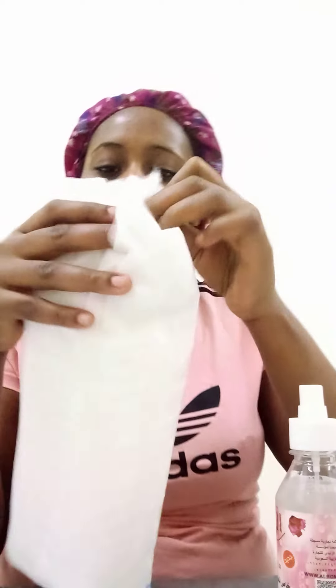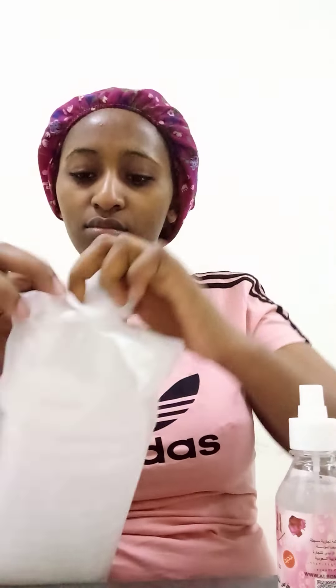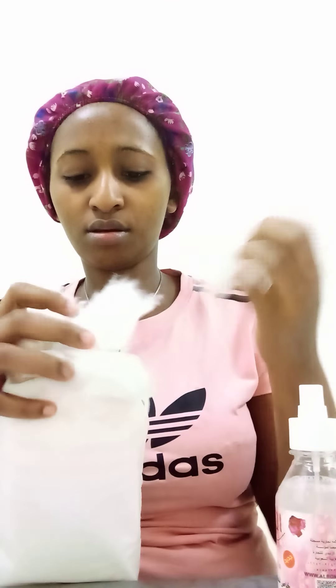The rose water is going to help dry the pimples. I have my wool cotton — I poured the rose water yesterday. I will cut a piece — I need scissors but I'll just use what I have — and I will spray or apply the rose water here.